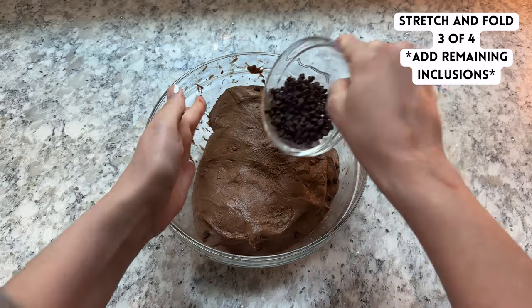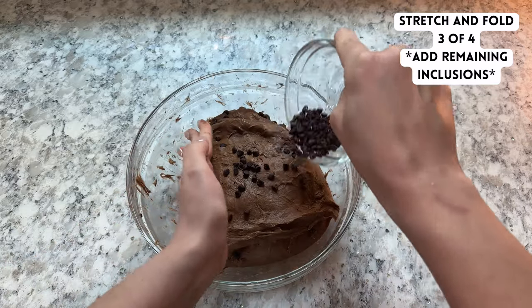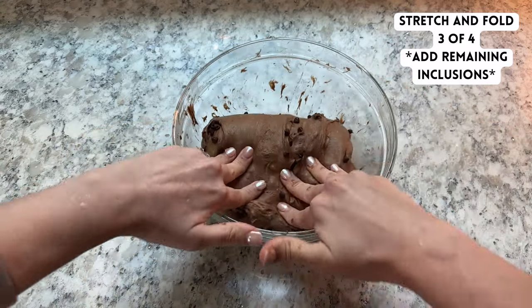You can use whatever kind of chocolate chips you prefer. I used mini semi-sweet chocolate chips here, but regular size work great, or you could even cut up any kind of chocolate bar that you like.